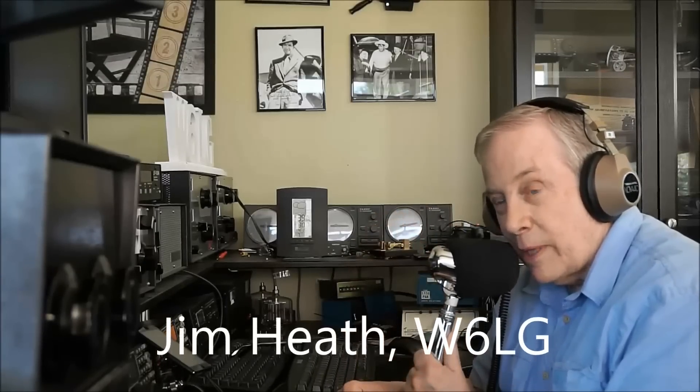All right. 73, Jim W6LG. See you next time for Ham Radio Basics.